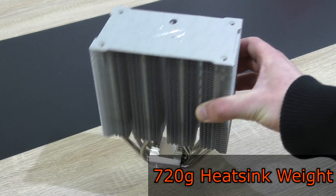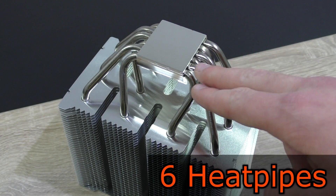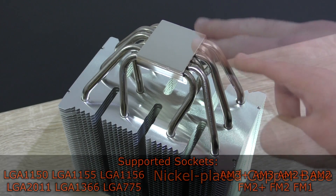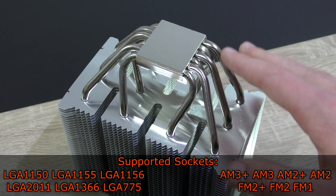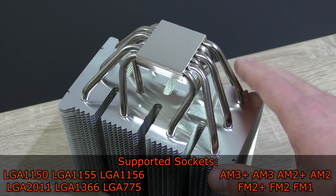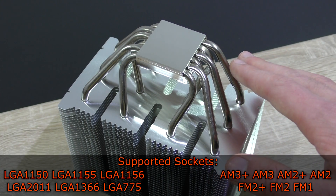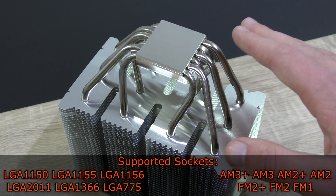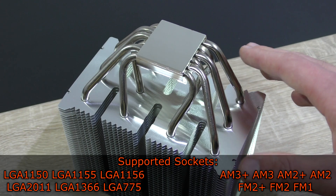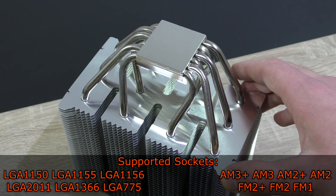The heatsink alone weighs 720 grams. In total there are 6 large heatpipes that go through the nickel plated copper base. The following sockets are supported: Intel LGA1150, LGA1155, LGA1156, LGA2011, LGA1366, LGA775; and AMD AM3+, AM3, AM2+, AM2, FM2+, FM2, and FM1.